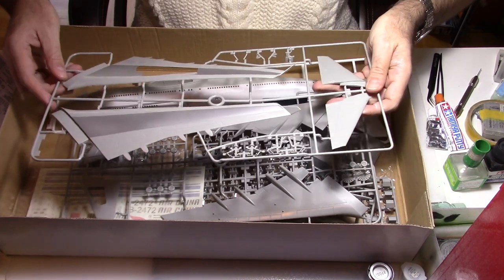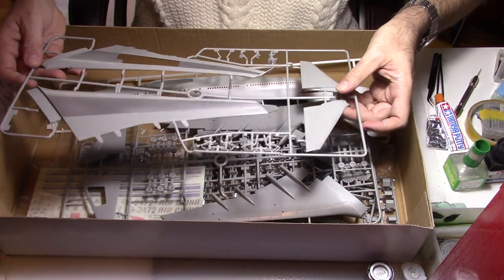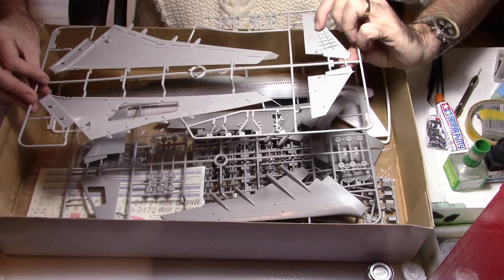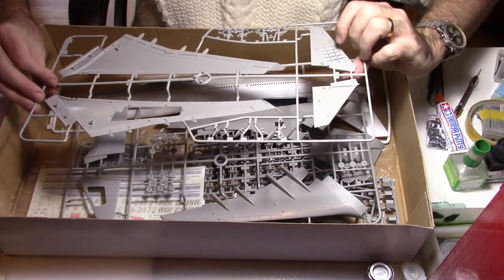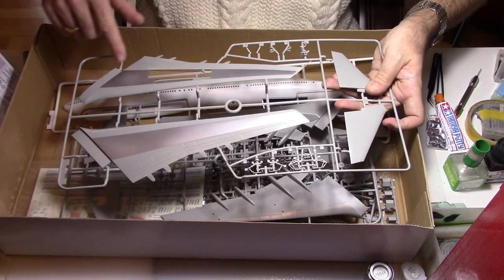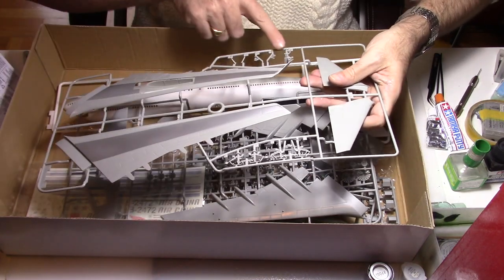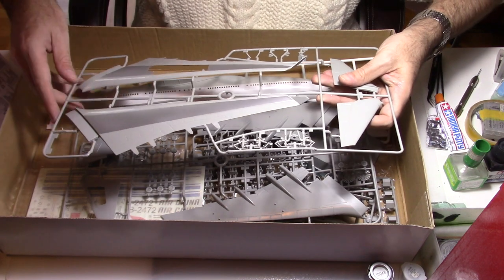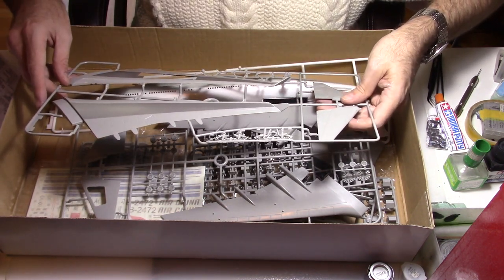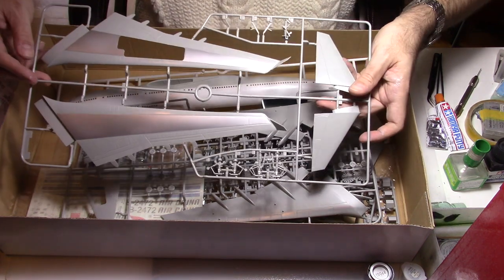The following sprue is about the stabilizer, which is composed of two parts, and as you can see we will have the options to show all the structures. Of course on the left wing we will have the same options. You also have the undercarriage, and they are pretty rough so I'll have to do a little bit of rework to get some extra details.